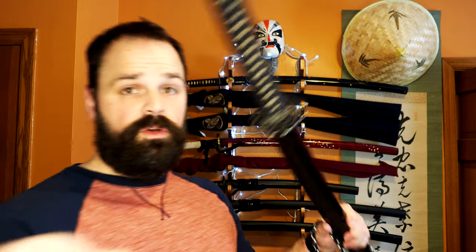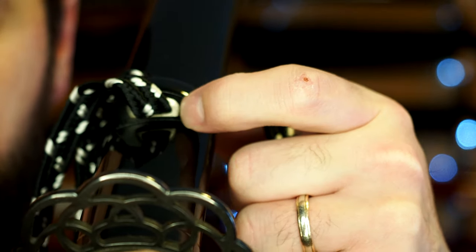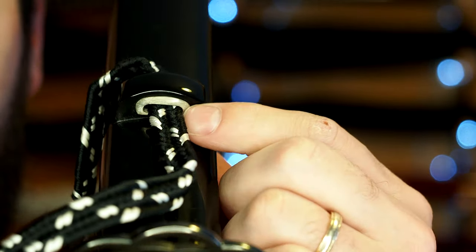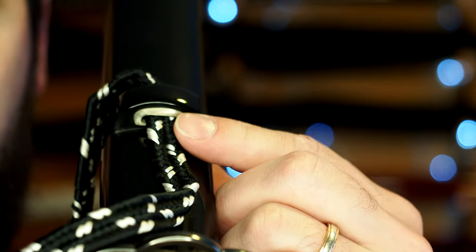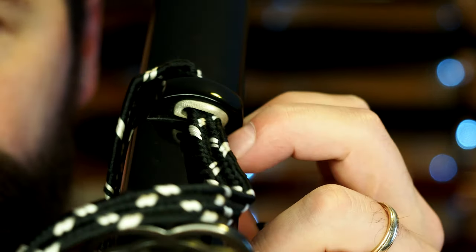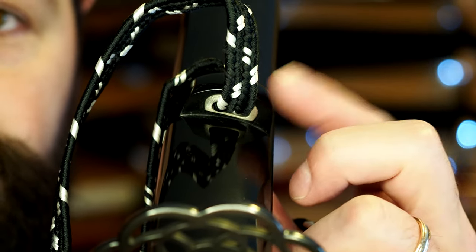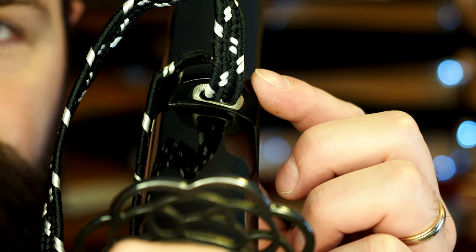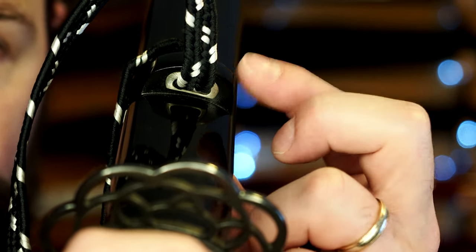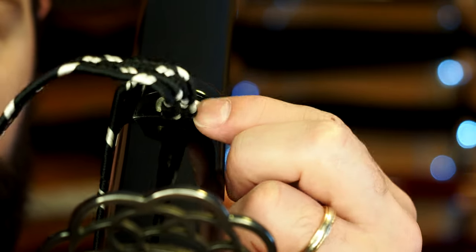One other bit worth noting is the kurigata area. What you see here is that the shiridome — these little washer pieces under the sageo — are functional. That means I can pull on them and they don't fall out. In most swords, despite the cost, the shiridome just kind of come out; they're not glued in. These are actually functional. There's no paint or blemish issues around the kurigata area. This is a very rare thing — even in expensive swords this is often missed. In the Citadel they hold in, sometimes in the Kotetsu they do, and in this. So the competition is kind of on par, but it would be an easy thing to miss and it hasn't been.